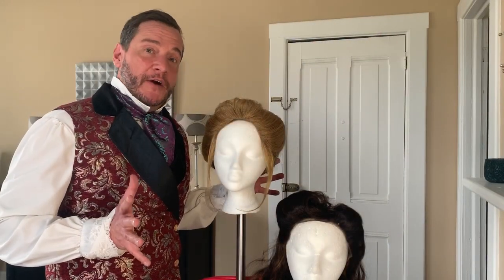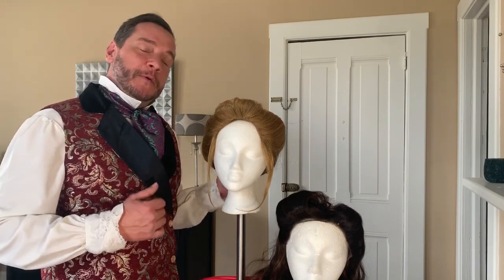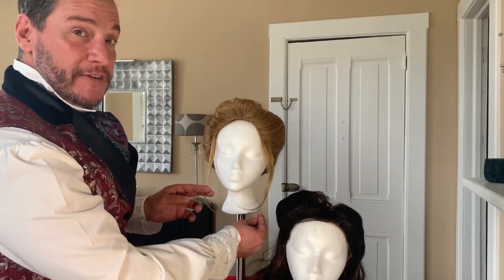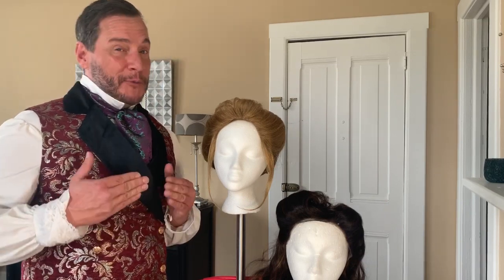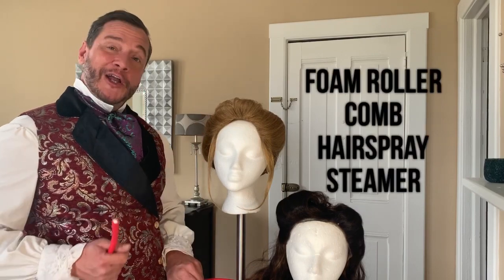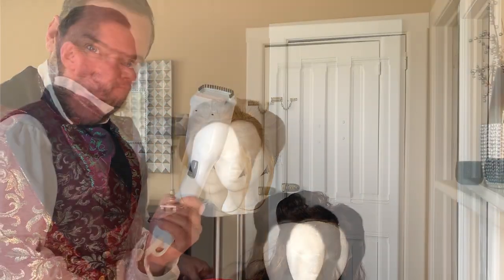In designing the wigs for Earnest, I wanted the ladies to have a soft Victorian look, something that would reflect their character. As you can see, these curls have not been curled yet. I'm going to show you a tutorial today — you can fix any Halloween wig or wig that you have at home and put curls in it by simply using a foam roller, a comb, some hairspray, and a steamer.